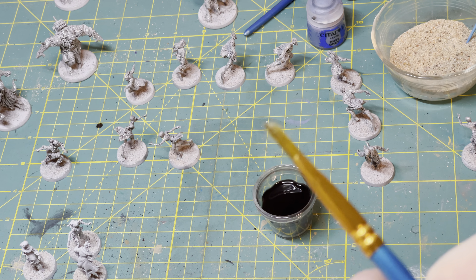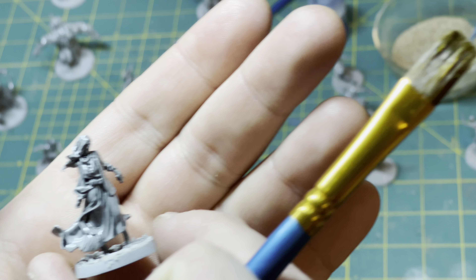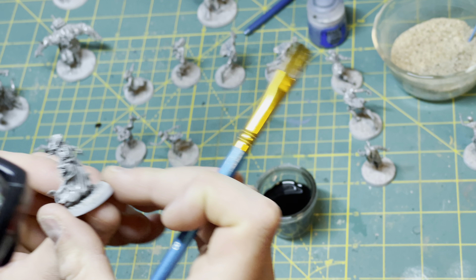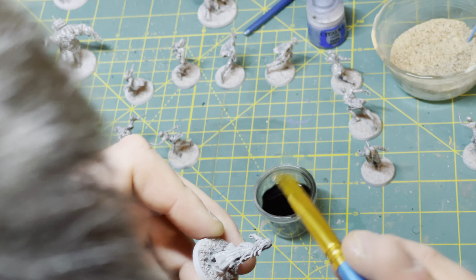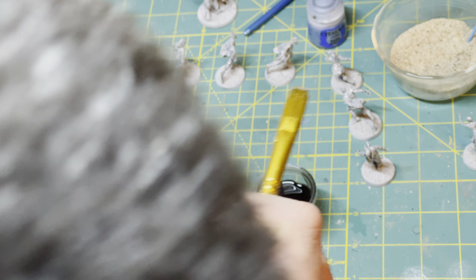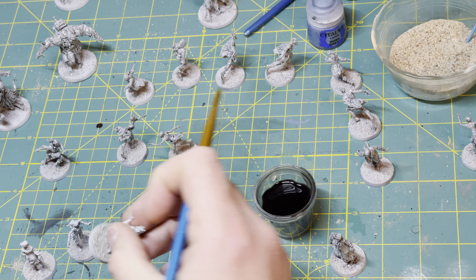That's pretty much it really — no big secret to it. Just don't let it pool up too much in any one space. Even if it does, it's really not going to end up looking bad, especially because you're going to be putting matte varnish over these, and that's going to knock down the darkness of it to some extent.